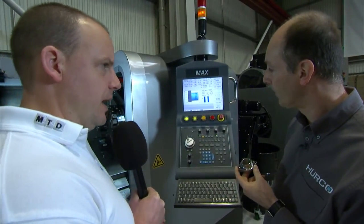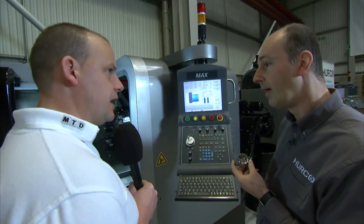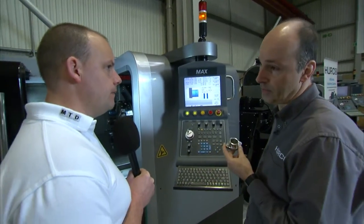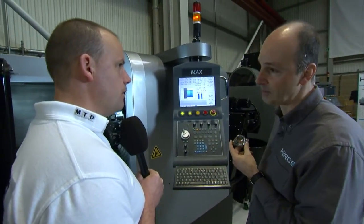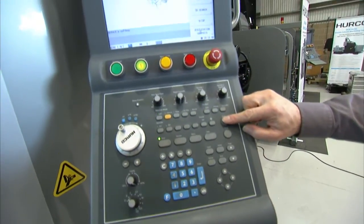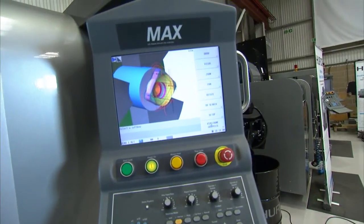What about processing speed? I know when we look at 5-axis machines it's key — is it so key on a turning centre or a lathe? Not so much, but it's got to be able to keep up. Things like the graphics need to keep up — there's full 3D graphics on the machine which show you the part, and the graphics are very slick.